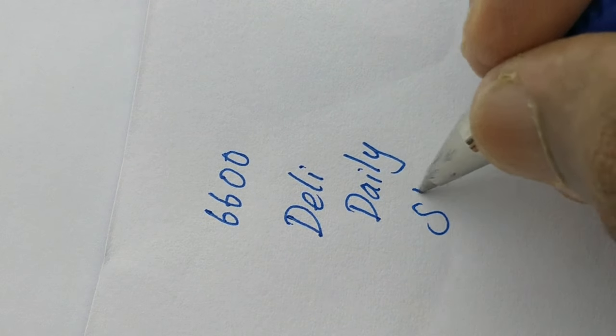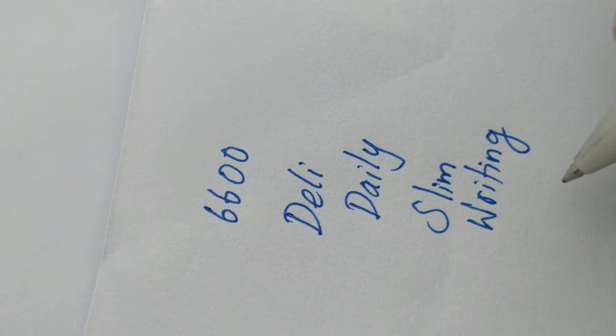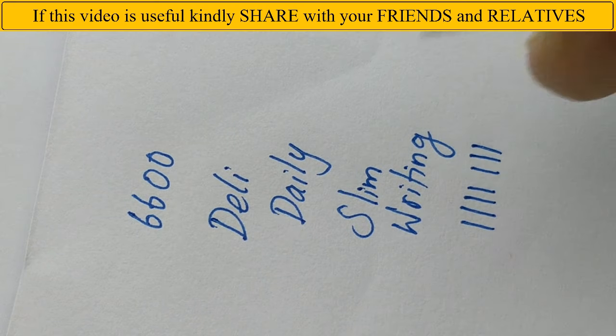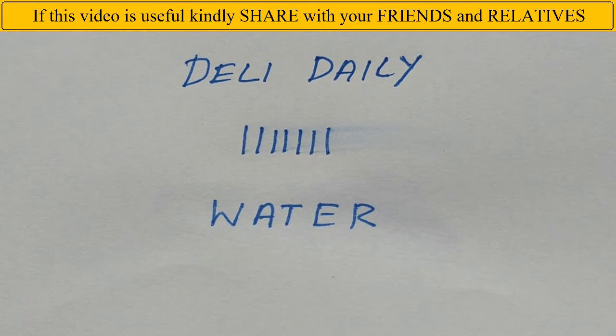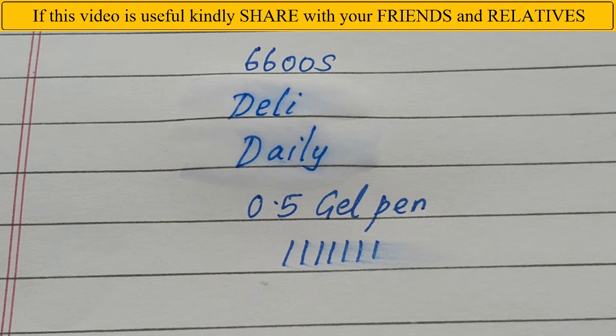Nice pen, but pricey at this price point — slim impression from your gel pen. The Daily brand has many pens, but this pen we cannot write in speed. Thanks for watching.